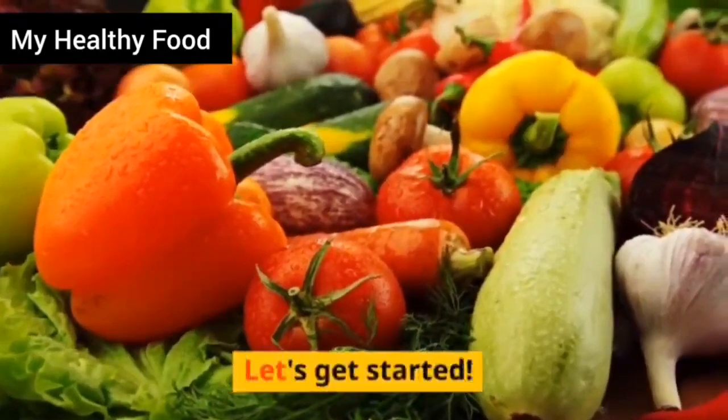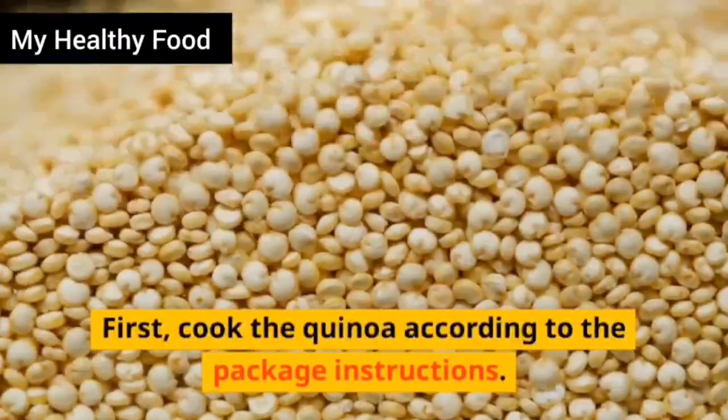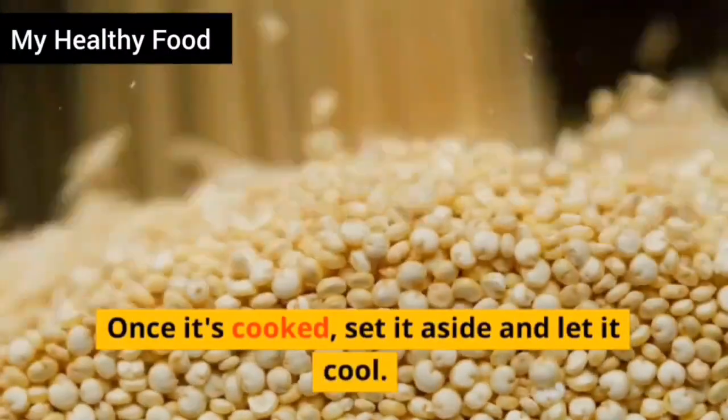Let's get started. First, cook the quinoa according to the package instructions. Once it's cooked, set it aside and let it cool.